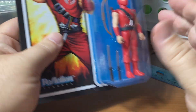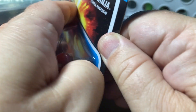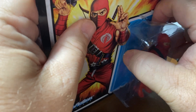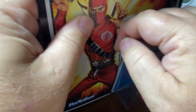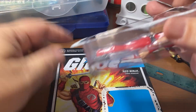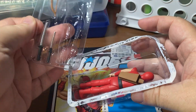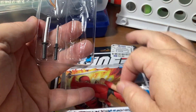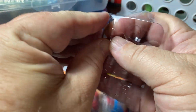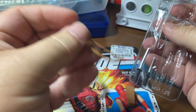Now I'm going to compare this figure to one of my other ones after I peel it as carefully as possible off of the card, because I try to keep the card art on these. I think the card is really amazing. All right, there we go - got to preserve it. The figure comes right off, there are no rubber bands attached to him.